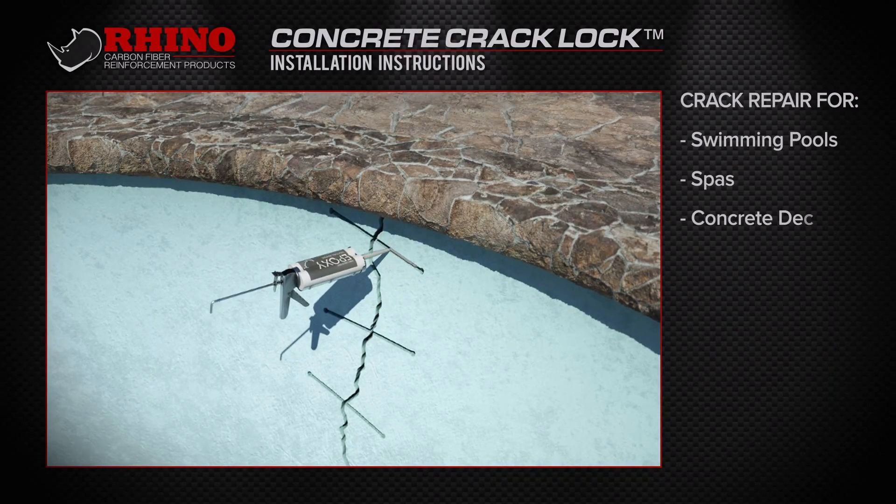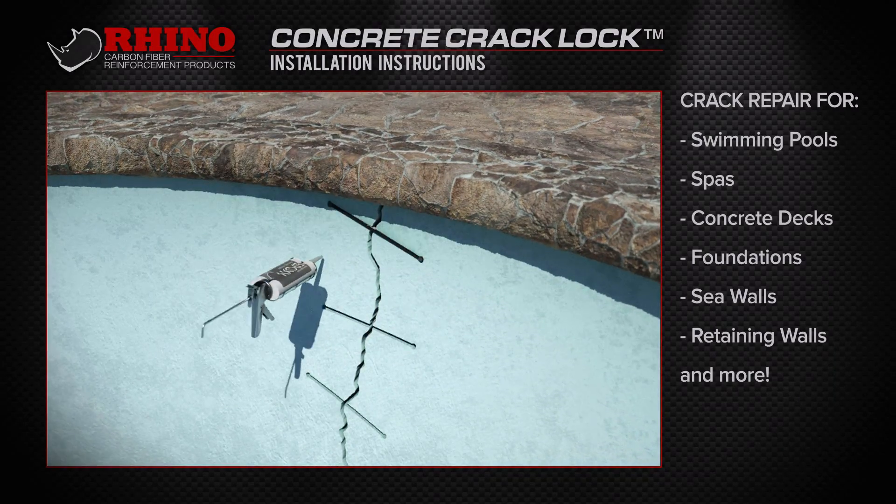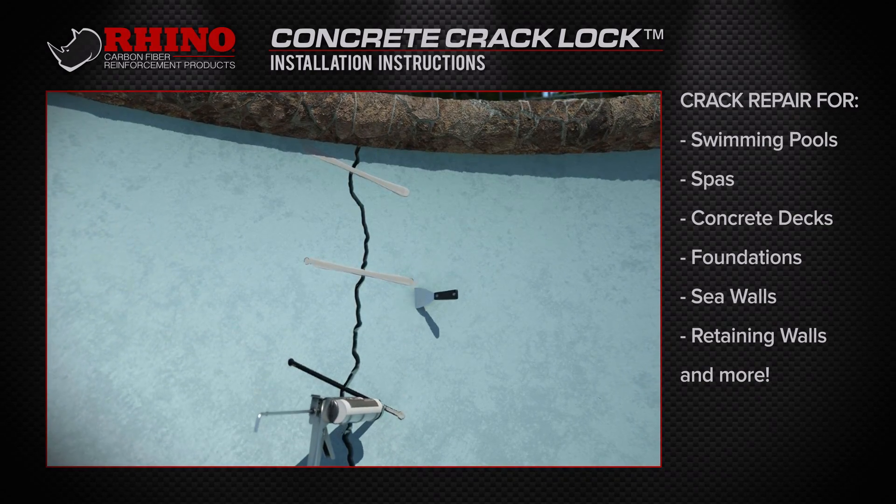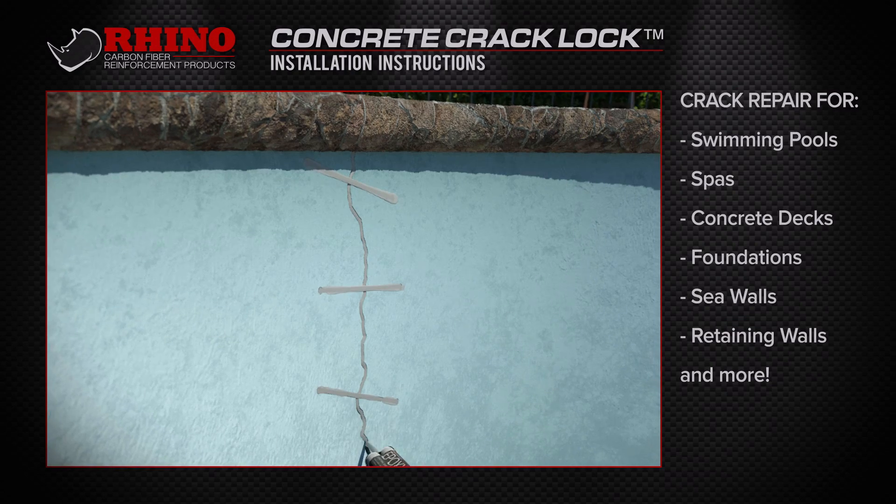The Rhino Concrete Crack Lock is designed to structurally repair cracks and fractures in swimming pools, spas, concrete decks, foundations, seawalls, retaining walls, and more.